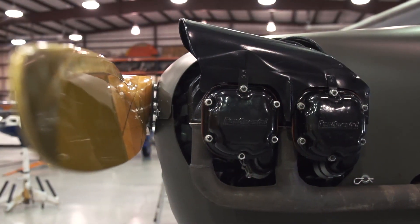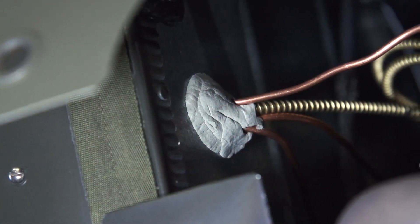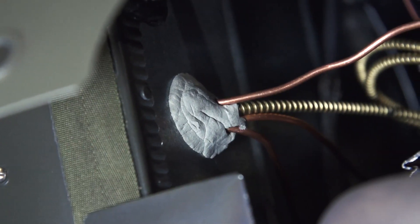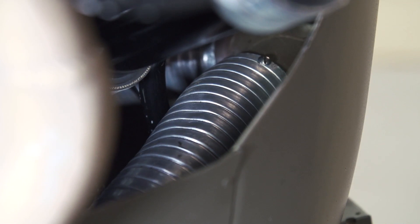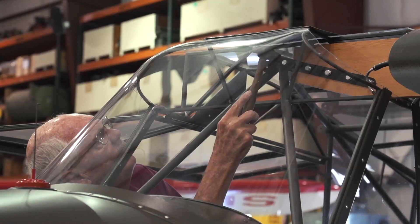Even on the firewall where all the leads come through, they just used putty — just regular old putty to seal around the cables that came through. And the ducting — nowadays everybody uses real flexible silicone ducting, but back in those days it was aluminum ducting. That's the authenticity I had to go through to get the hardware correct.